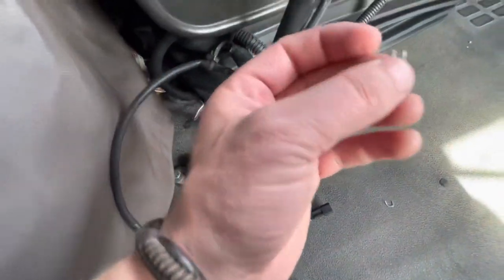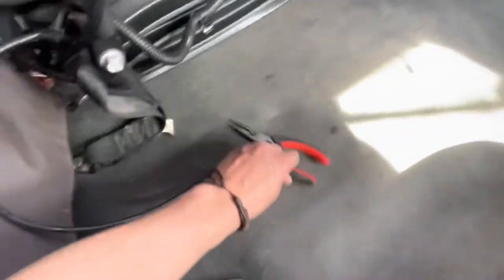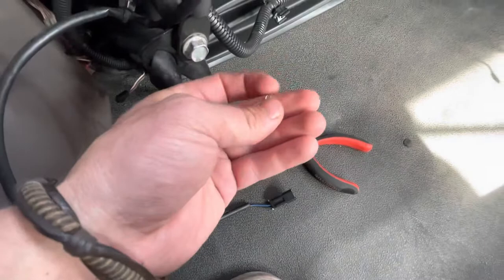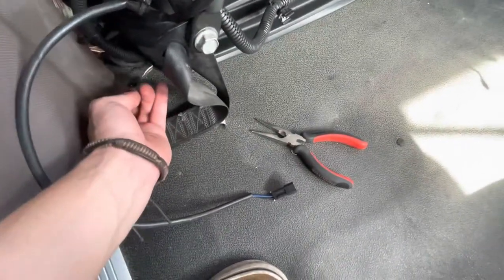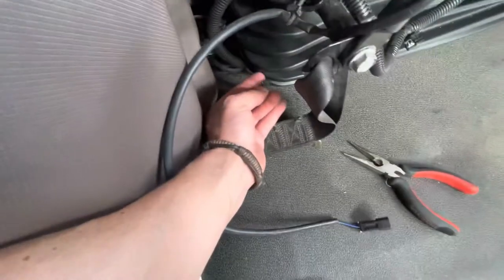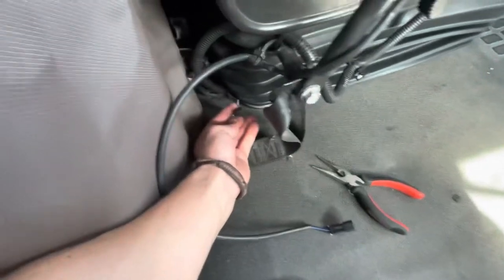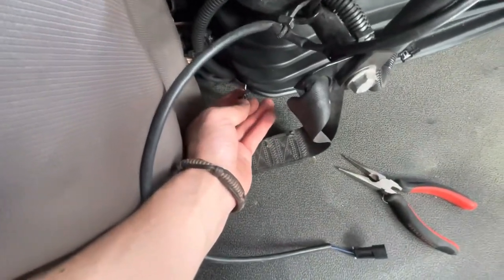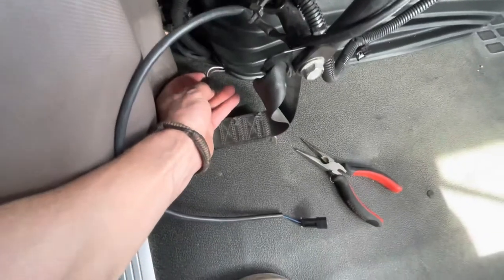Then you have to find something metal. In this case I had a little piece of metal and I just bent it with my pliers. All you've got to do is put it inside — not into the side connected to the computer, but the other side.